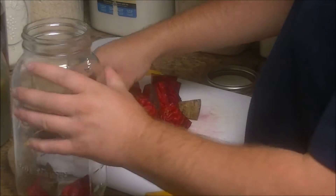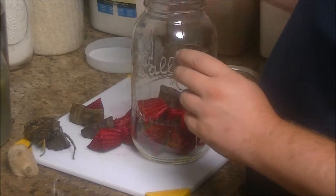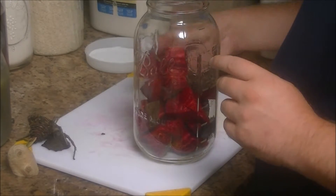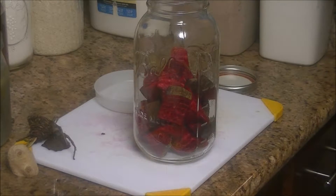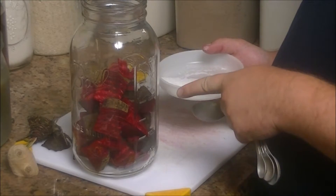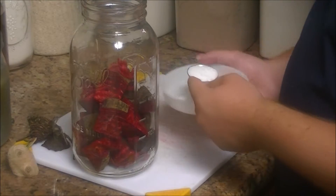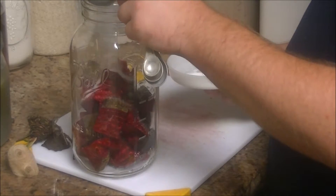I've got them all cut up and added to the jar. From here, I'm going to put in a tablespoon of kosher salt. You can use Himalayan salt or canning salt — it just can't have iodine in it because the iodine will kill off all the probiotics. I'm going to use about a tablespoon. If you like your stuff more salty, you can add more salt; if you don't, the opposite.